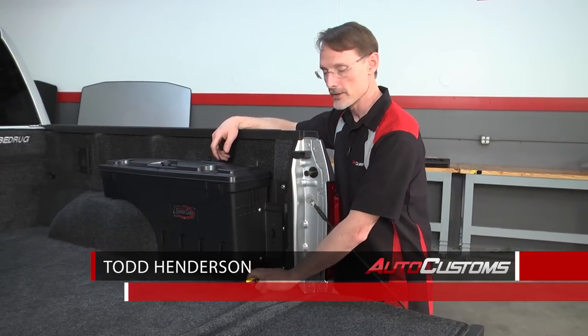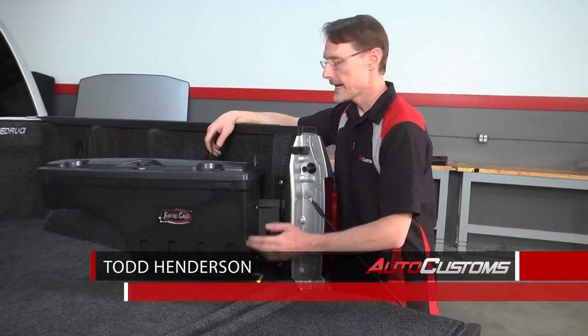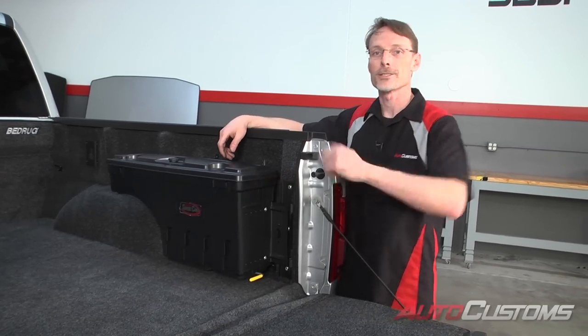Hi, I'm Todd with AutoCustoms. Today I want to show you how to install the UnderCover Swing Case in this 2015 Ford F-150. Let's go ahead and get started.